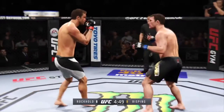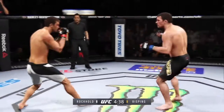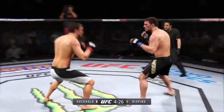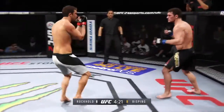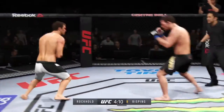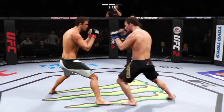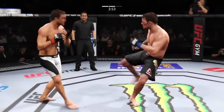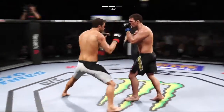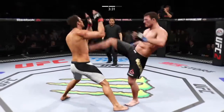He did a nice job blocking the head kick. Good connection with the straight by Rockhold. Trying to stay out of trouble here. Solid shot to the body. Inside leg kick. Big combination. Huge kick — he rocked him! He's trying to stay up. Great head kick.